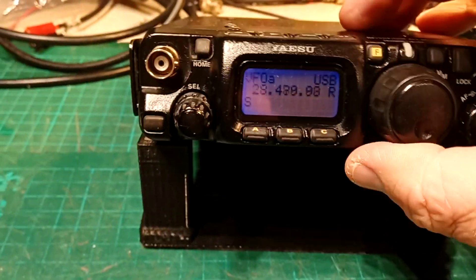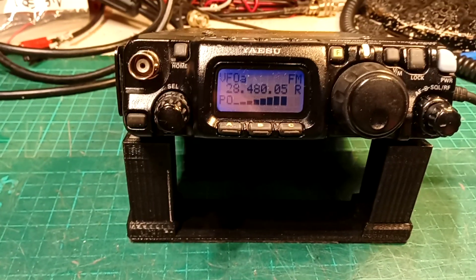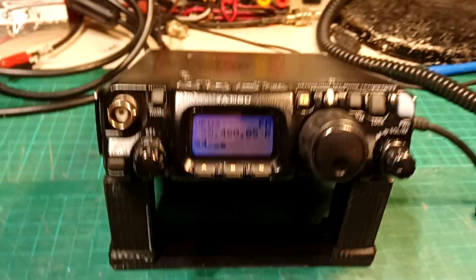If I go to mode, here we go, FM — see, transmitting just fine. All right, so it's all working again.